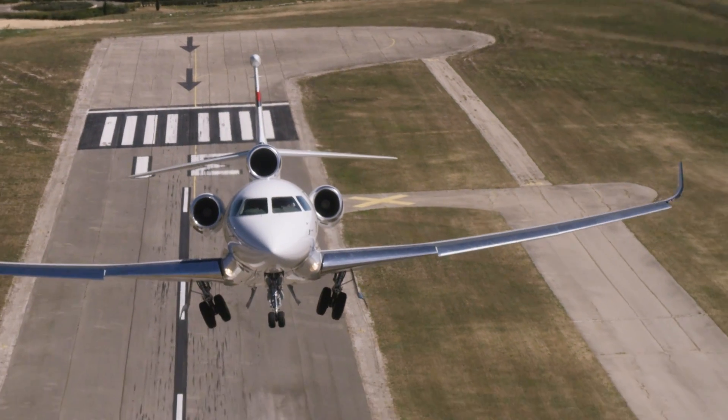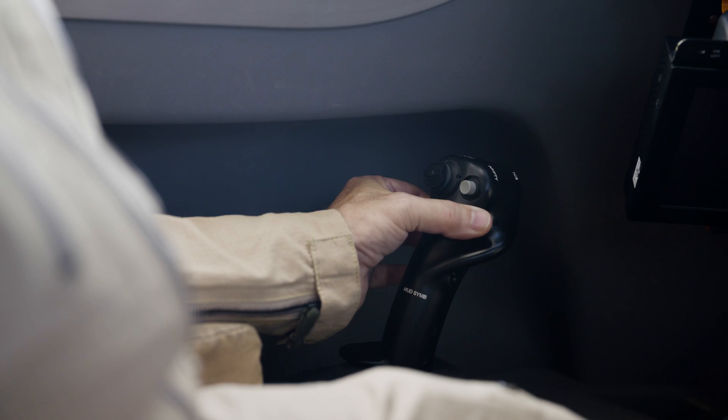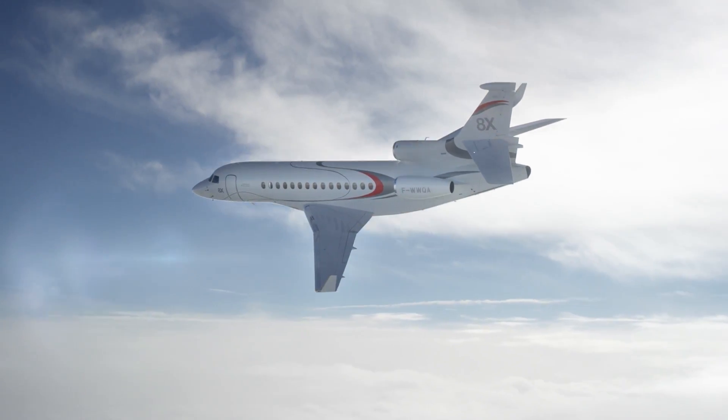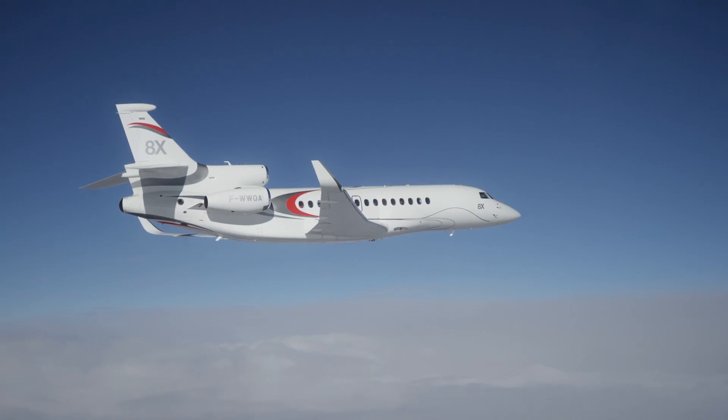The pilot interface for the fly-by-wire flight control system is this side stick. It comes easily to hand, and it's easy to adjust it to make it fit. All you have to do to move the stick is just two fingers very lightly, and it's easy to fly the airplane extremely smoothly with very tiny movements.